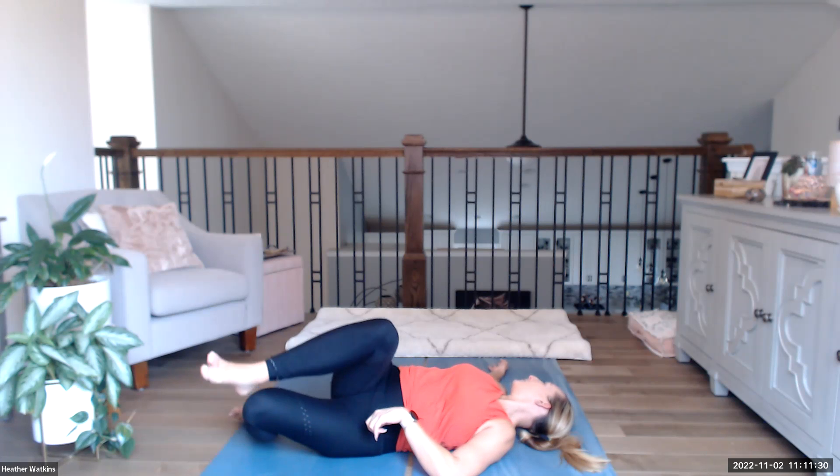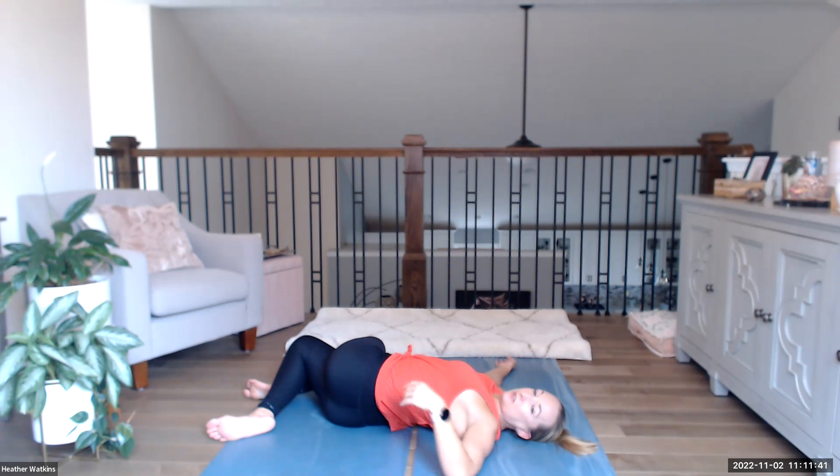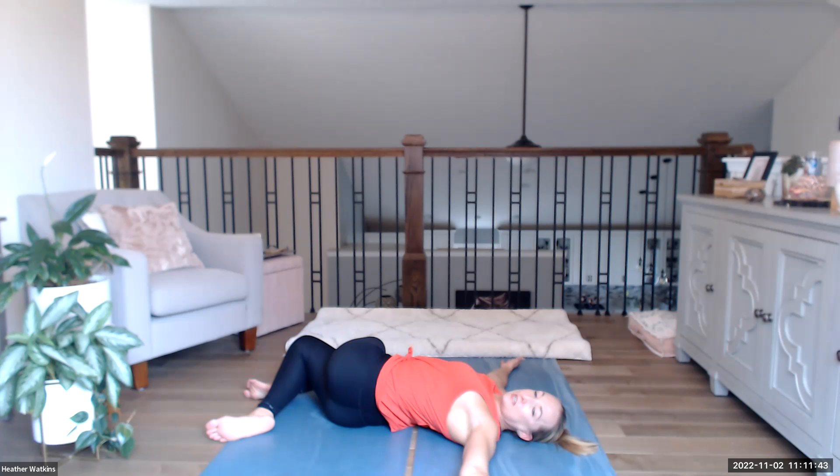Back up, uncross the legs. We're going to do the same thing on the other side — left leg goes over right knee, exhale over to the right, look to the left, hands out like a T. If you held the other knee down, go ahead and do that this time too.